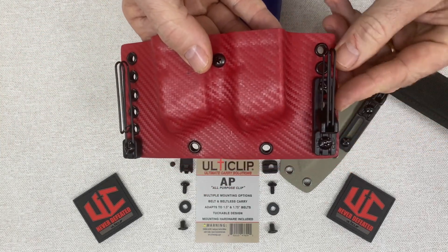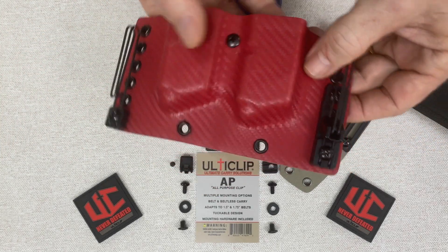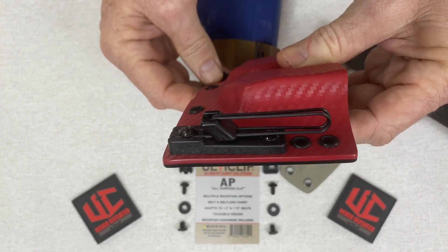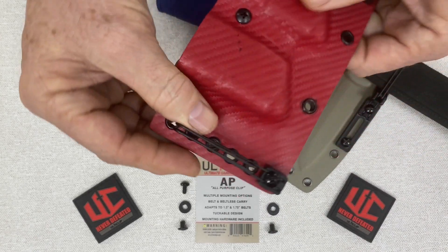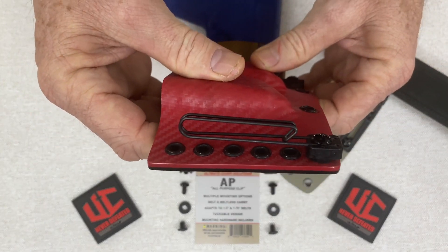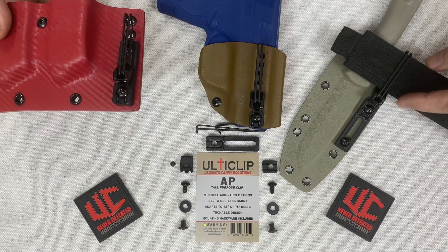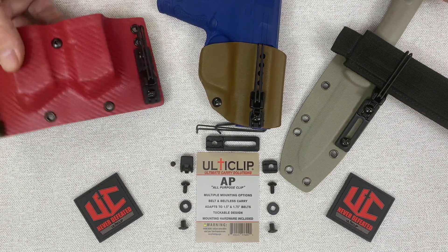Here I have the long block on this magazine holder with the belt adapter — you can see a side profile of what that looks like. And then the short block on the other side without the belt adapter, side profile of that. You can also see just how an inch and a half belt works with the belt adapter attached to this knife sheath.